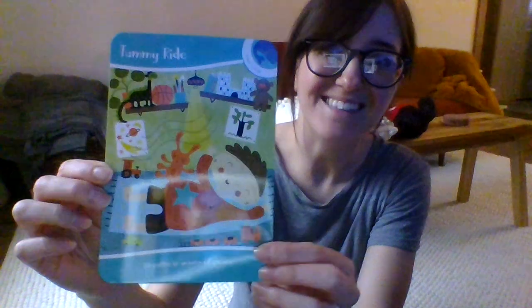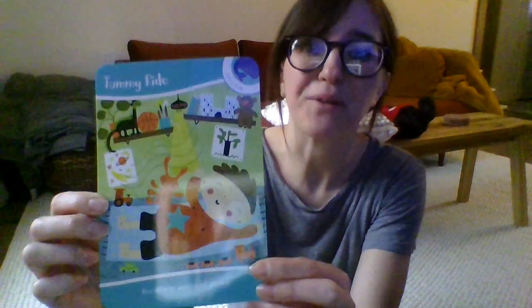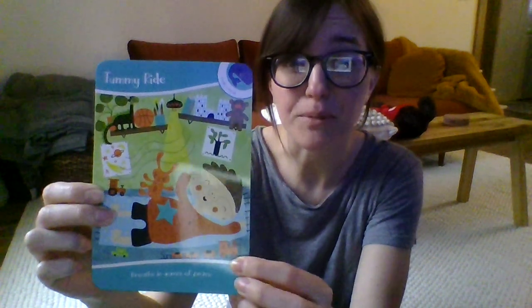So today we're going to do a practice for mindfulness. It's called Tummy Ride. And Tummy Ride is a really fun way to practice some deep breathing and to get yourself calm and relaxed.